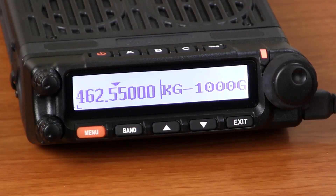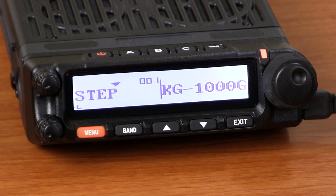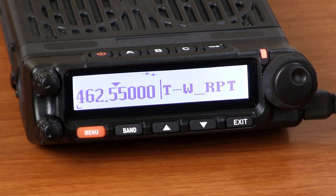On the second unit, enter the menu, go to menu item 32, choose the T-WRPT option, and press menu again to save the setting. This radio will be the repeater transmitter.